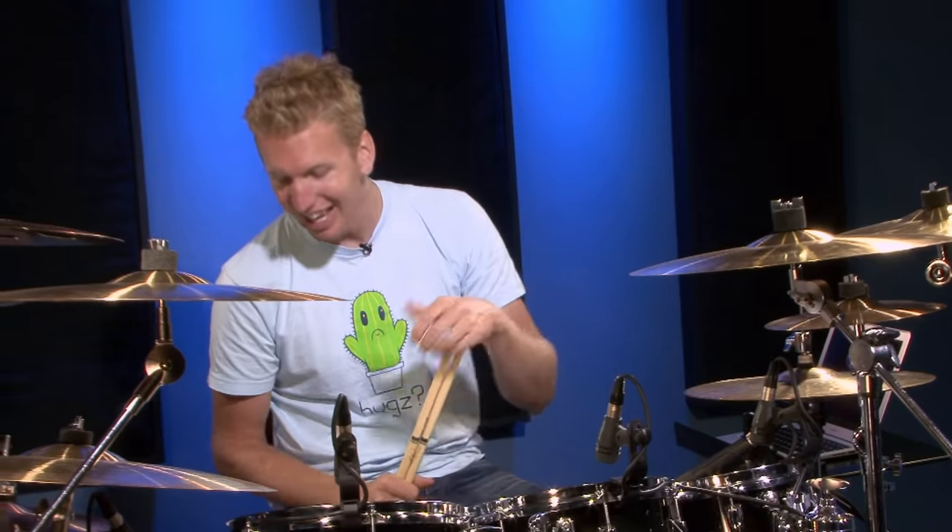Let me play a little bit — I'll play a little jazz ditty and show you exactly how it looks when using the heel down technique.